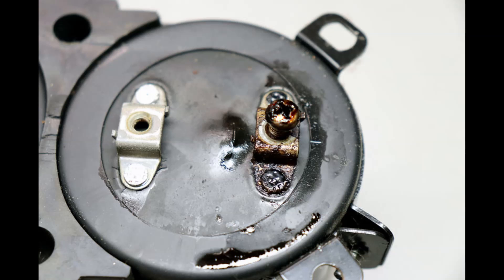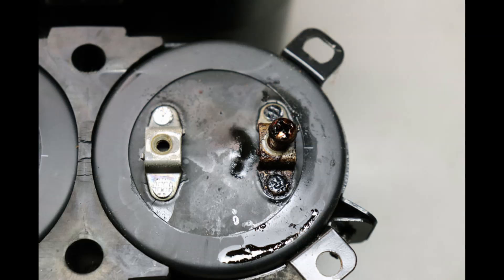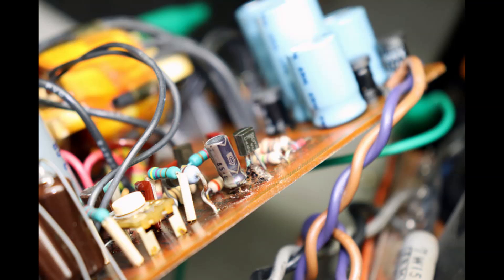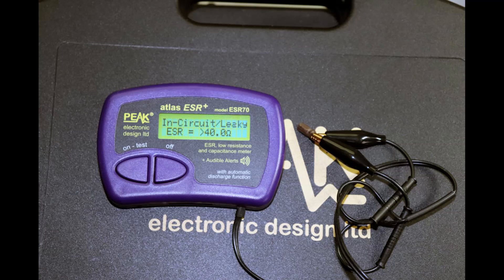Here's a filter capacitor out of a Pioneer A27. I powered it up while working on it and heard a sizzling — I was thinking somebody's making bacon, and that's going to be good. Well, it wasn't bacon; it was the amplifier sizzling. Shut that off — it's never good having goop like that in your amp. And here's a Sony amp that blew a capacitor and blew the artwork right off.